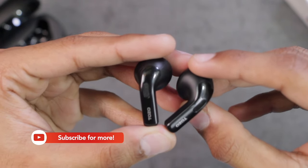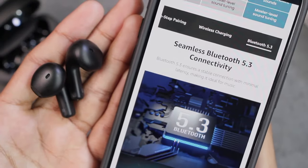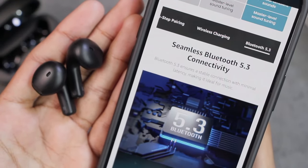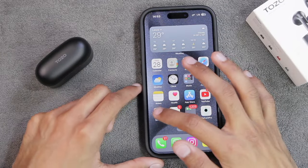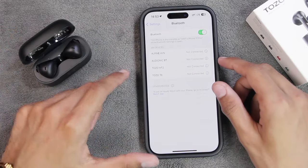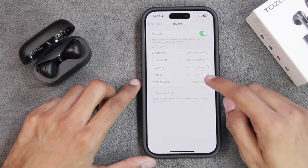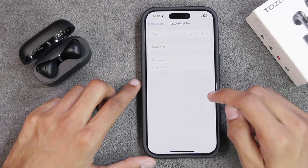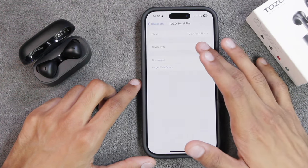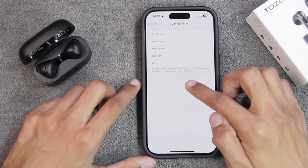Now it's time to connect the earbuds with the smartphone. As advertised, it comes with Bluetooth version 5.3 for a stable connection. Go to Settings, then Bluetooth, then open the TOZO Tonal Fits case and they will be detected automatically. Once connected, I recommend going to the connection information and selecting the device type, as specifying the device type ensures your headphone audio level measurements are accurate.